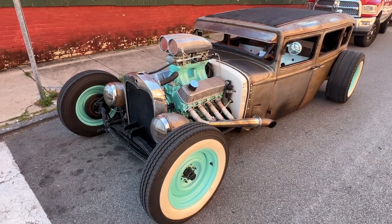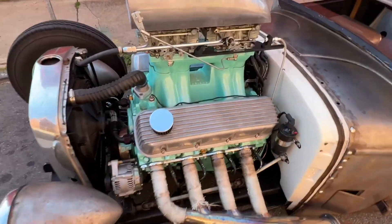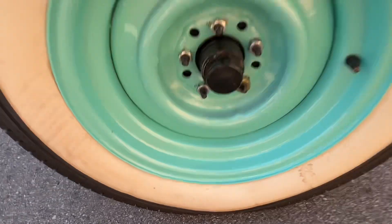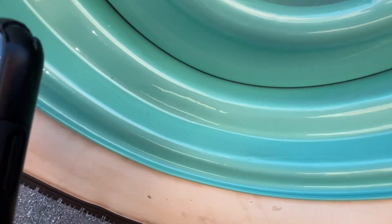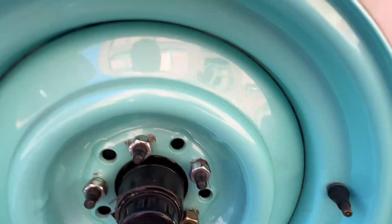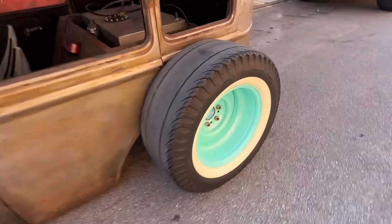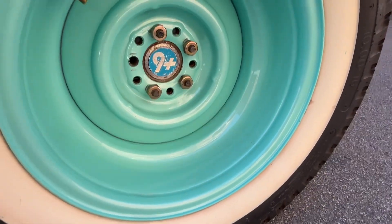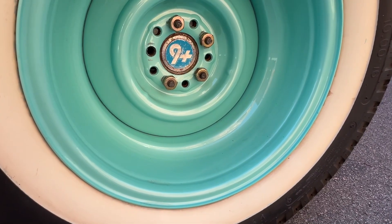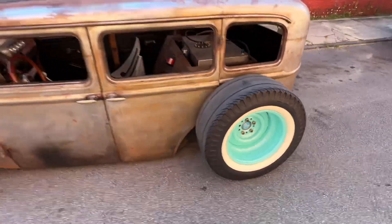A couple things I forgot to cover: the motor is a 454 big block Chevy. And this color that's on the wheels and the engine — it's hard to see in the video, but there's a ton of flake and pearl in the paint. The paint alone was about $1,300. This color is from a Bentley GT — it's Tiffany Blue. They only made three Bentley GTs in this color and they wouldn't give me the paint code. I had to bribe the receptionist at a Rolls-Royce dealership with a gift card to a restaurant to get the paint code.